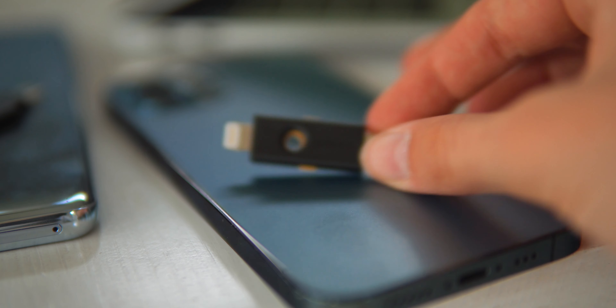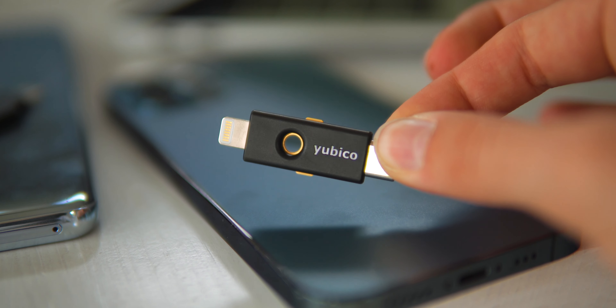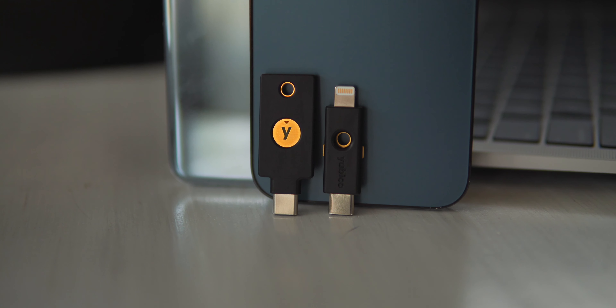My last tip may seem obvious, but it's to sign into all of your accounts. One thing I suggest doing before you switch to Android is buying a YubiKey by Yubico. The YubiKey is the leading two-factor authentication security key — it's extremely secure, durable, easy to use, and portable, adding an extra layer of security to your brand new Android device or any device in your arsenal.